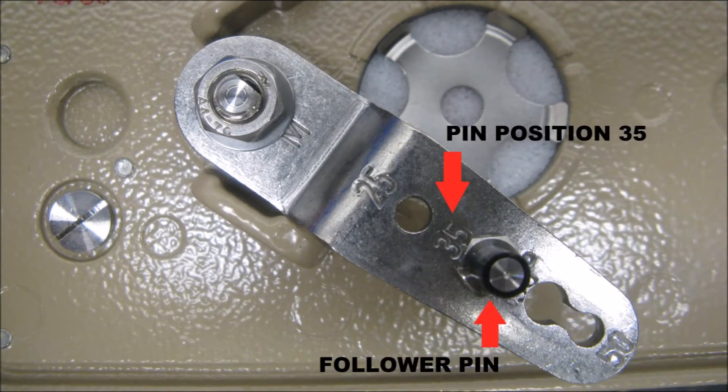Our valve has a 15mm nominal travel, therefore we'll leave the follower pin on the back of the positioner at its default location of pin position 35.